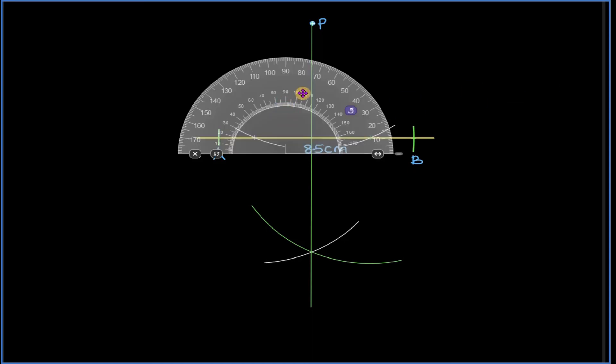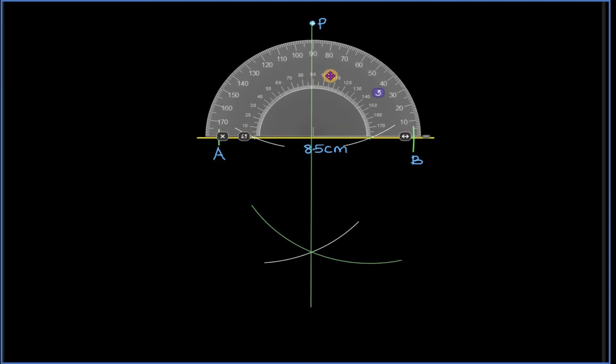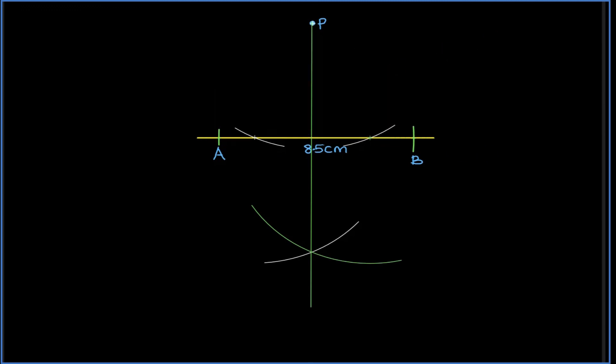Then pick your protractor to confirm whether the line cuts the line AB at a right angle. The result shows that the two lines intersect at a right angle, and bingo, the job is done.